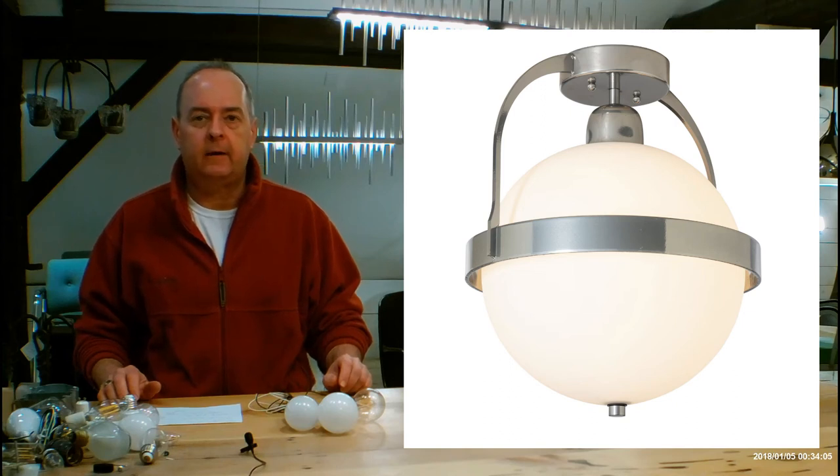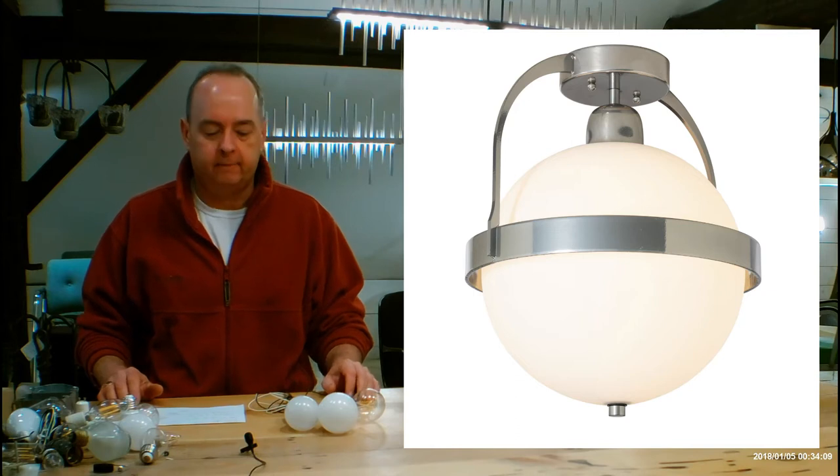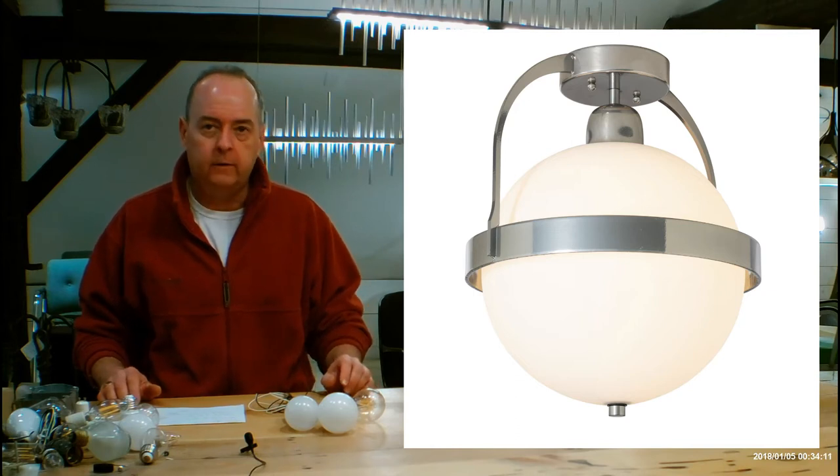Hi there, I'm Christopher Dunnigan. This is HandmadeInVermont.com. Today we're talking about the Hubberton Forge Atlas Semi-Flush. This is the 121380.